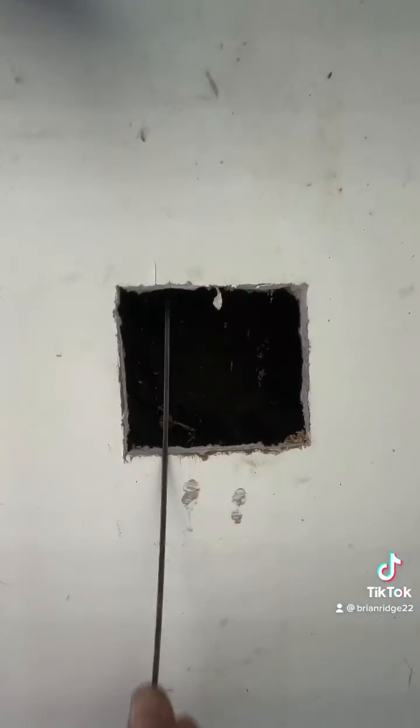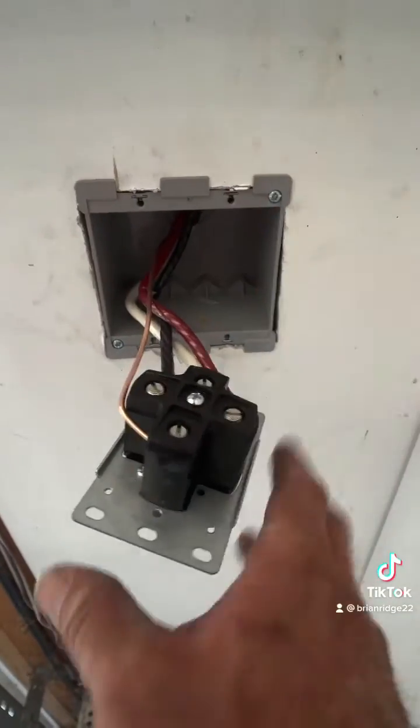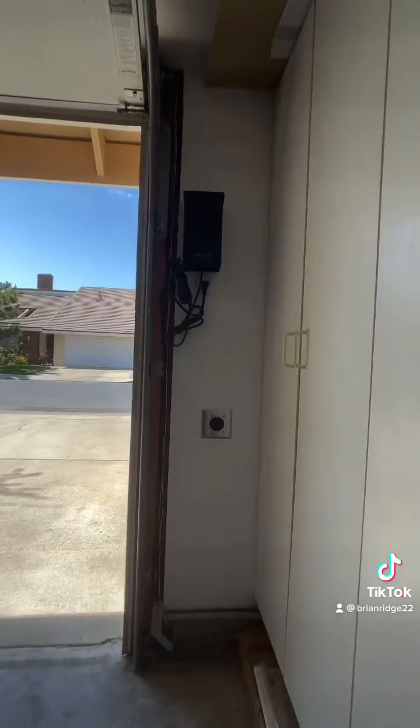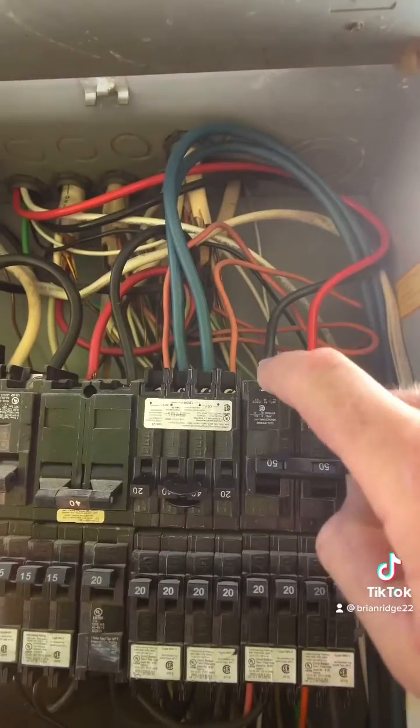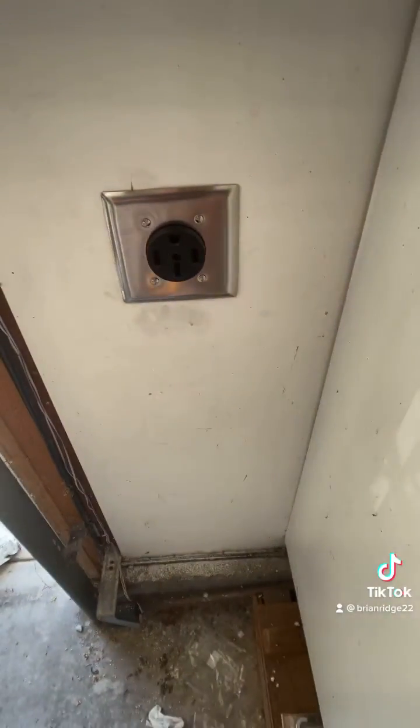I tied my wire in the attic and pulled it back. I got my box installed and my outlet wired. I got the new outlet installed, got the new 50-amp breaker wired, breaker on — and that's your end result.